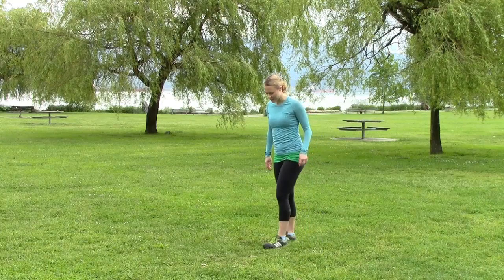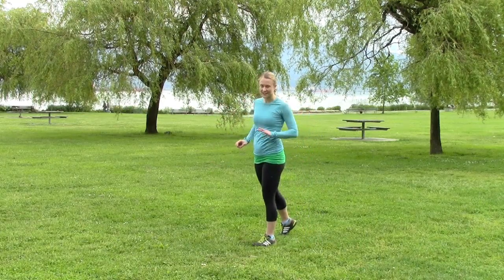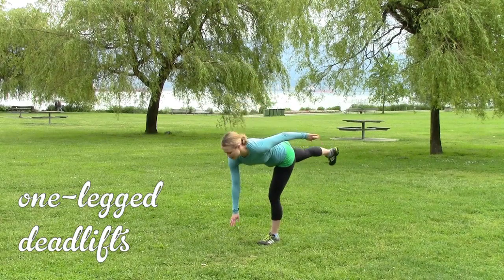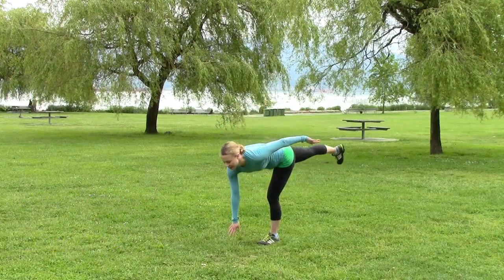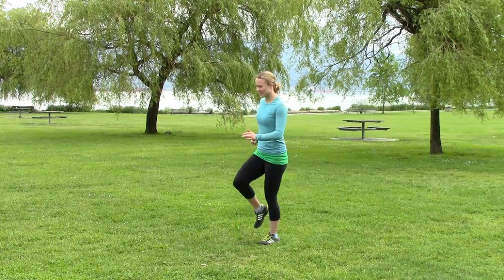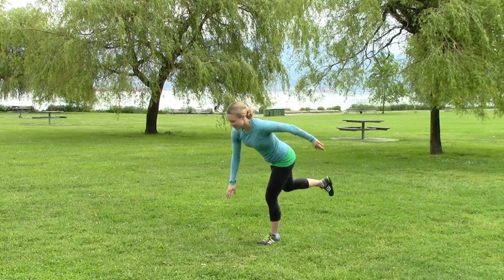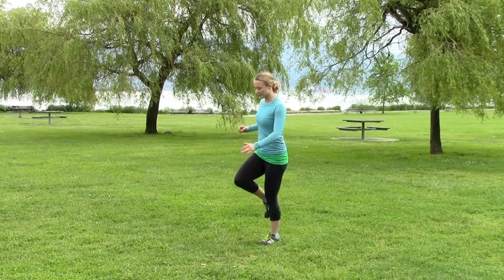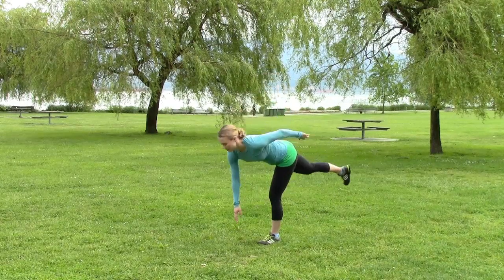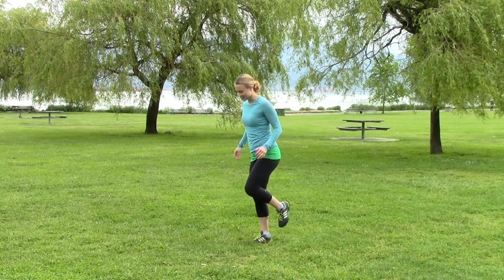Okay, we're going to do some one-legged deadlifts. Stand on one leg, you're going to reach with the opposite hand — a lot of people try to do it with the same hand, same foot; don't do that. Just testing your balance, warming up your ankles and feet, and stretching your hamstrings. If you're having trouble balancing, pull in right here. Switch legs.